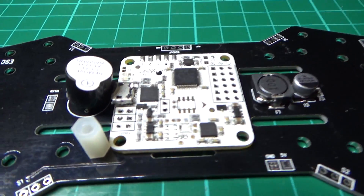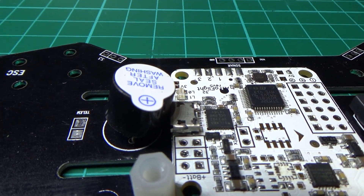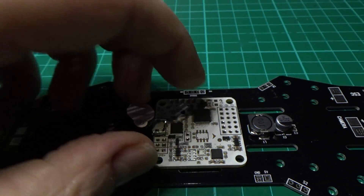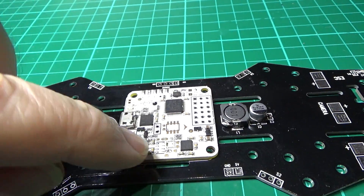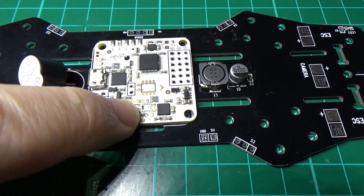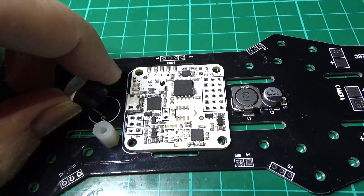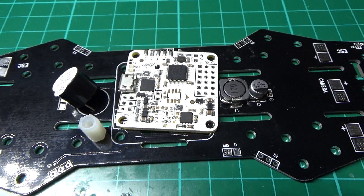The other thing is, if you're using a mag on your Naze you really can't have the beeper there — it'll affect the mag massively. The mag actually sits right there. So please, please don't put the beeper there if you've got a mag on your Naze.